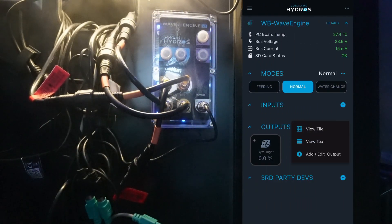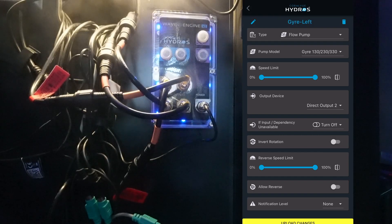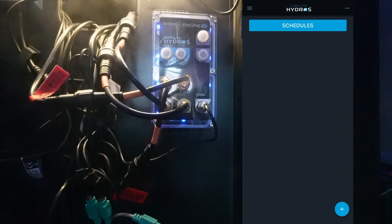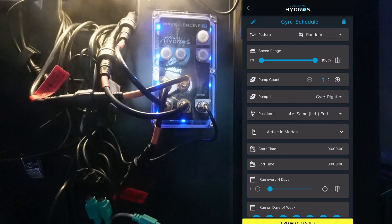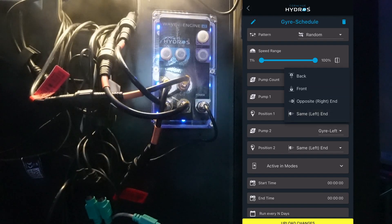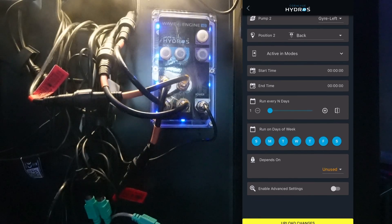Now we need to add the gyro on the left side, so we're going to add another output. I'm going to call this gyro left. We'll select the output type as flow pump. Based on testing, I know I need to invert the rotation. Leave all this at the default and we'll select upload changes. Now to make all of this work together, we're going to select schedules and add a schedule. I'm going to call this gyro dash schedule. I'm going to have this be random. We want to add two pumps: pump one as gyro right, pump two as gyro left. I'm going to put this on the back because these are on the back of my aquarium, set to run every one day with all seven days selected. And we'll say upload changes.